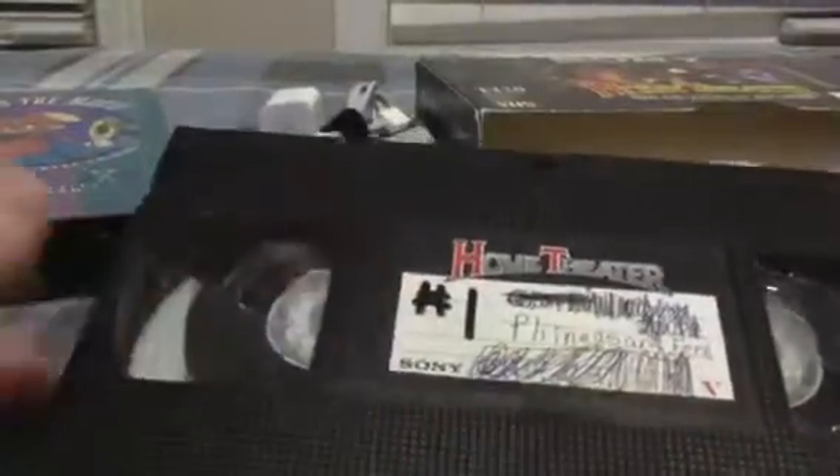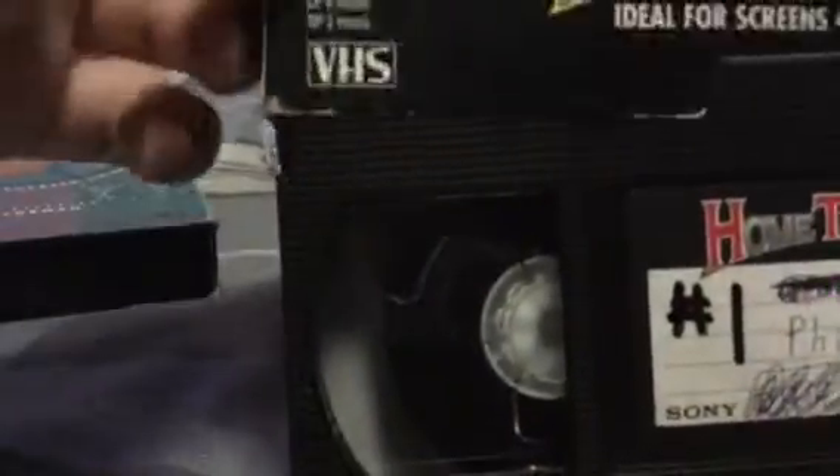Just for reference, I'm going to show you a couple of other VHS tapes that I have. Here we have a Sony Home Theater VHS tape with a tab that you can break there, so that way it's a copy protect tab — that's what it's called. There's no print date there; I just put a label there. You can write stuff on the label; there's nothing printed on the VHS tape itself. So this one is real, but it technically wasn't produced with anything on it.